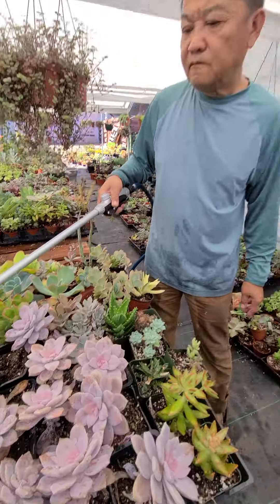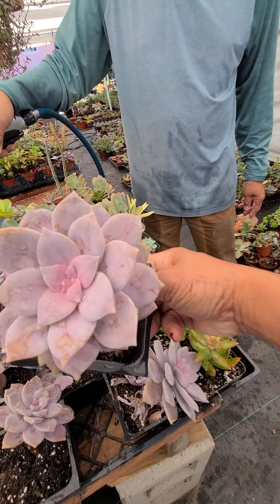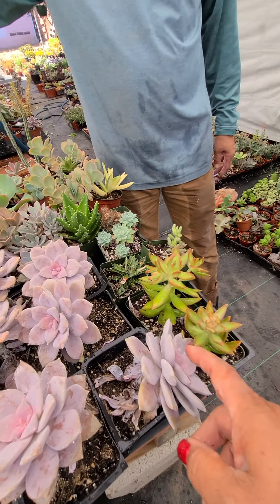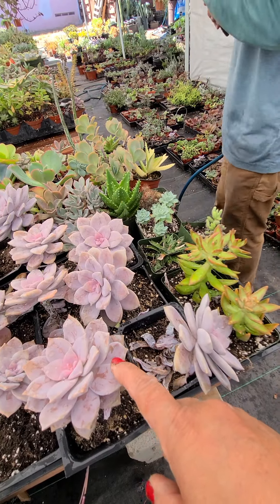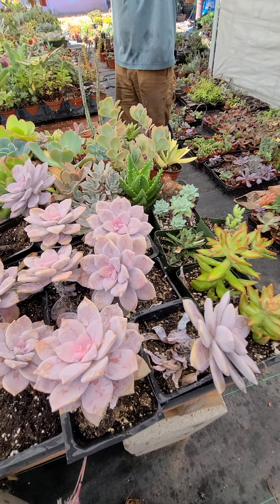My husband is here watering them. This is our super bomb — they are pretty because they were not exposed to the sun. One thing with the super bond: do not expose them in the sun because once they get sunburned it takes a while for them to recover.